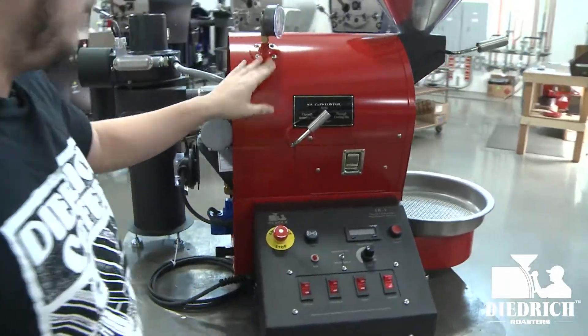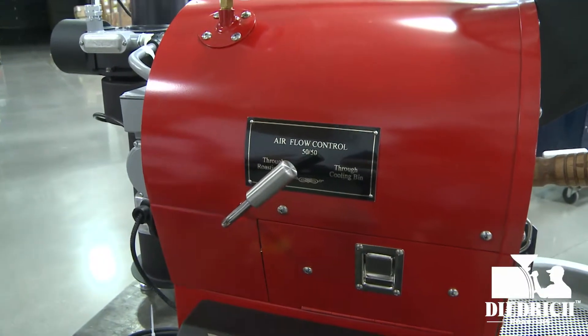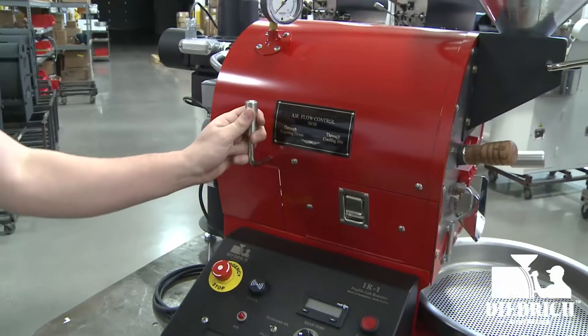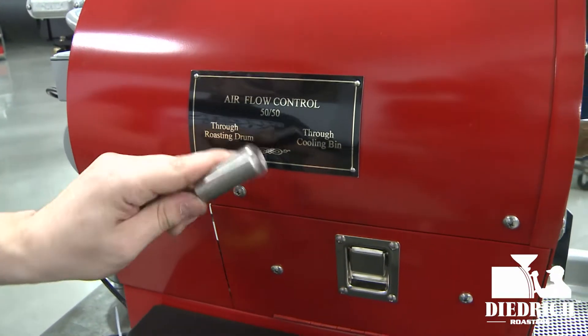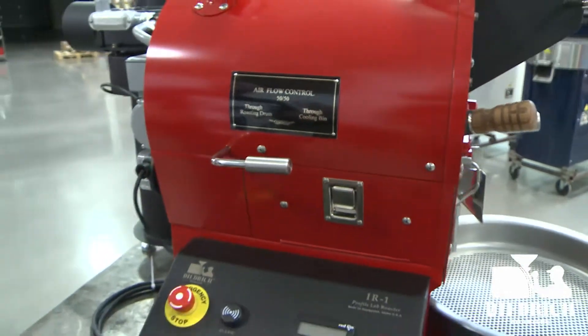Another thing I wanted to mention in the front is the airflow control. On a lot of one-kilo roasters, they don't get full airflow control like this. You can go all the way up — which is 100% through your drum — then you have your 50/50, and then through your cooling bin. So you have all three stages to help you with your profiling and your roast.